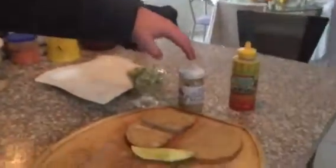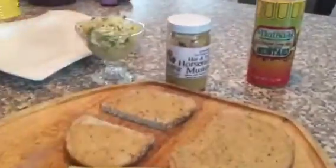First of all, you have to have good rye bread and your favorite good mustard. I used a local farmer's hot mustard for this.